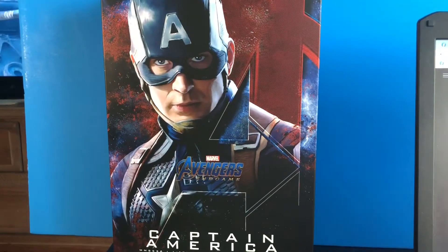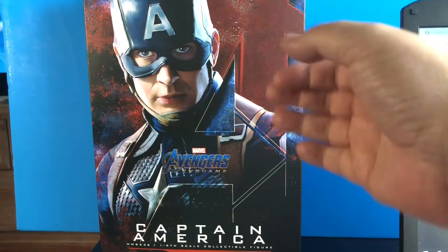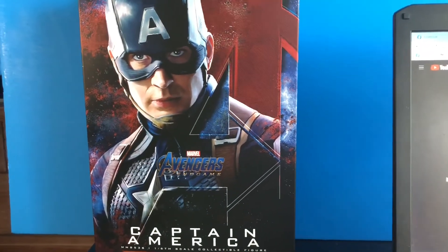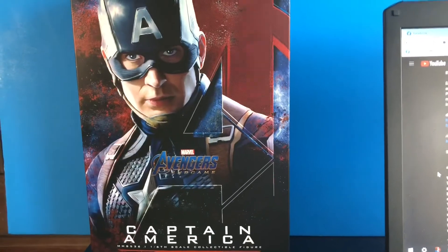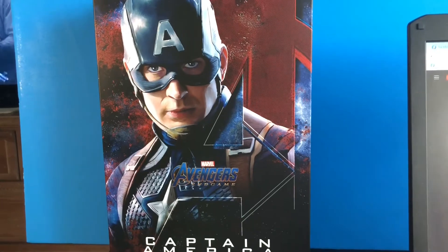Today, folks, I'm very happy to be bringing you Hot Toys 1/6 scale Captain America from Avengers Endgame. I know this figure came out about a year ago. I wasn't really doing the Hot Toys thing then, but I have started again recently, so I just picked this guy up and I'm so glad I did.